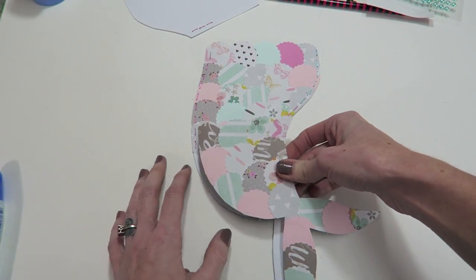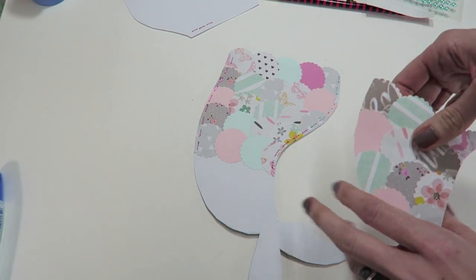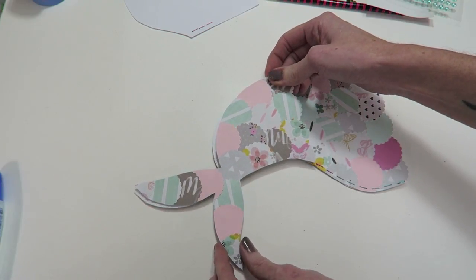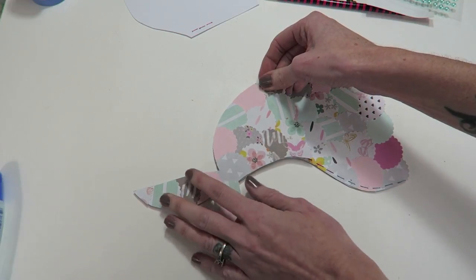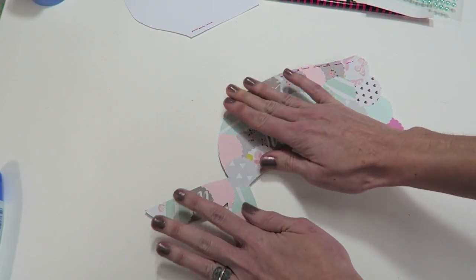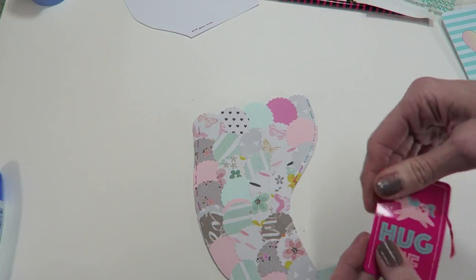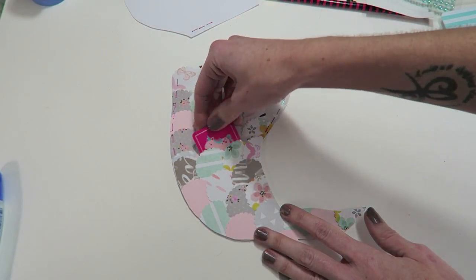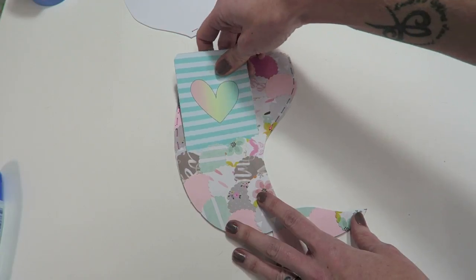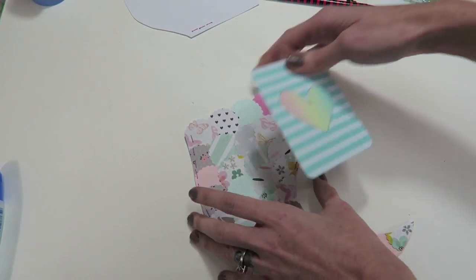Now we're going to carefully line the pocket up. Keep in mind, you don't have to do the pocket - you could totally just do one piece and have this part open. I'm actually really excited to see what you guys come up with. I think we'll easily be able to fit in a little tag or something. If you size this out a little bigger than mine, you could also almost fit a journaling card - if I trim the edges just a bit, that would fit.